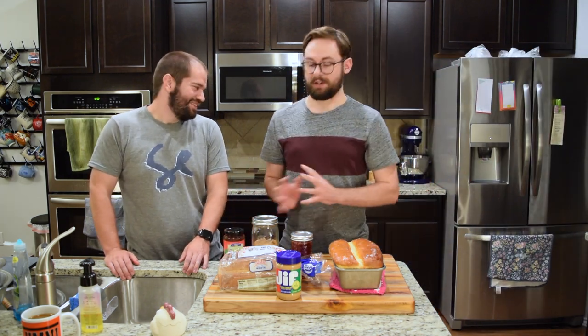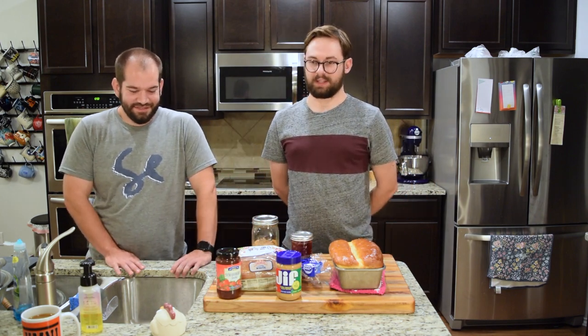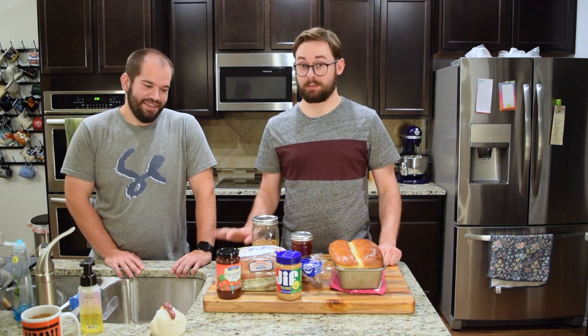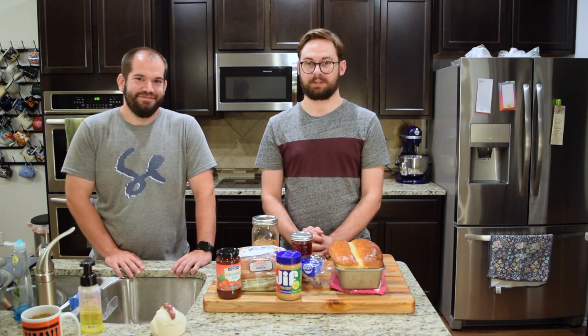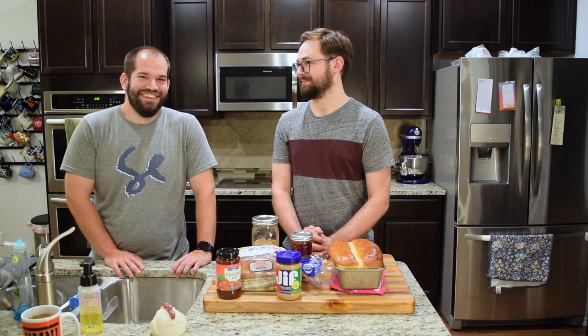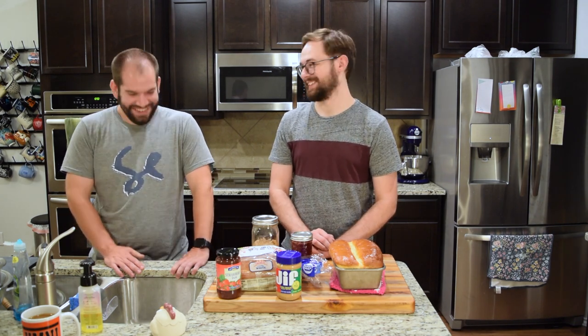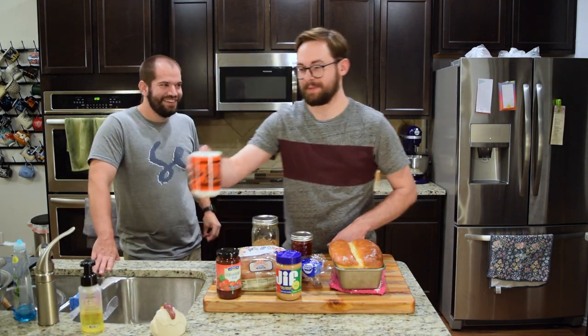We're going to make side-by-side sandwiches. We're going to taste test, and also we're going to have a blind taste test comparison with someone who won't know store bought versus homemade. They will tell us which one is better — with science. It's a blind experiment. What is your hypothesis? This will taste good. I hope the homemade tastes better.